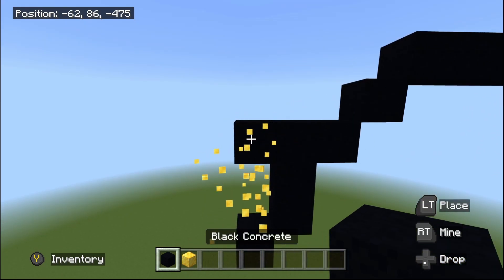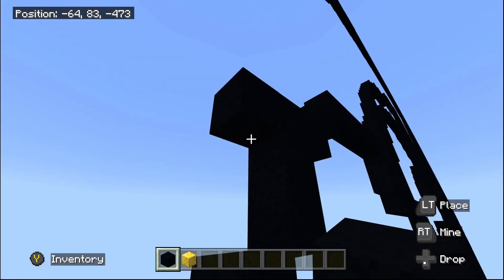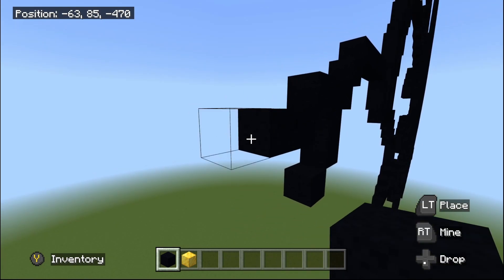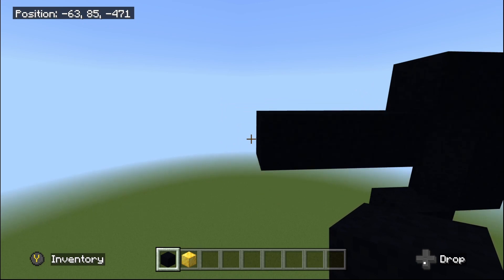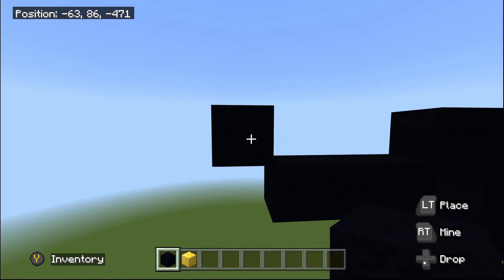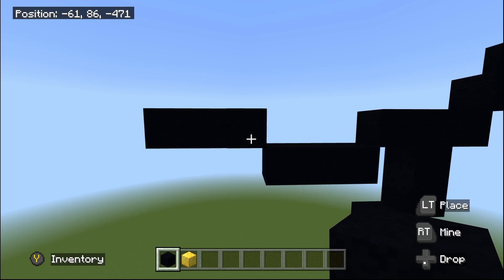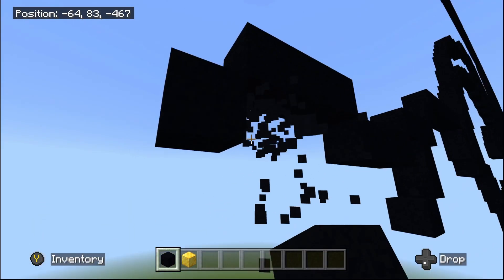Once you have flown back to this point, we're now going to do one bottom-left diagonal. Then place two black concrete going to the left: one and two. Then do one up-left diagonal from here. Then place another two going to the left: one and two, which makes three in total. Now do one bottom-left diagonal from here.